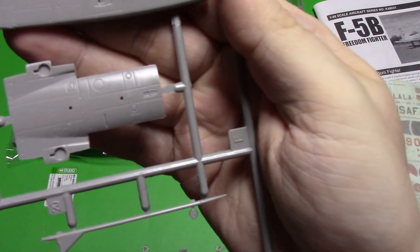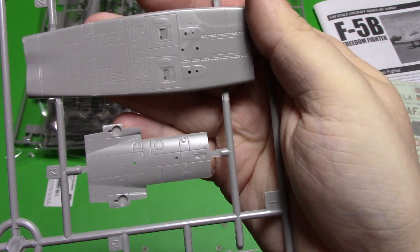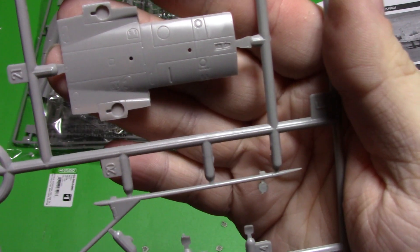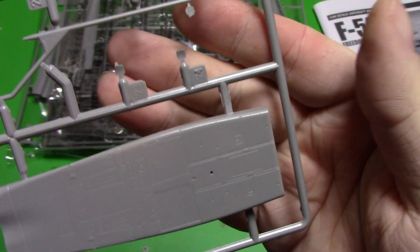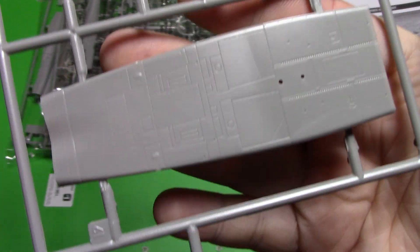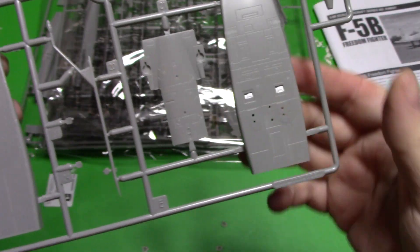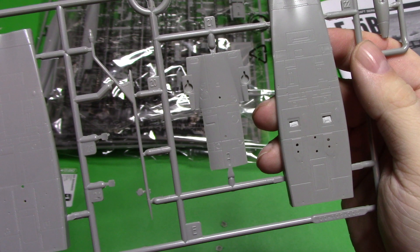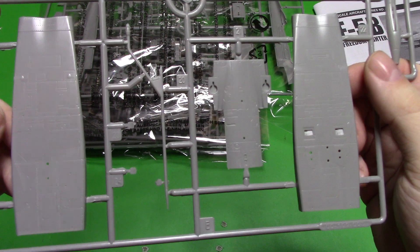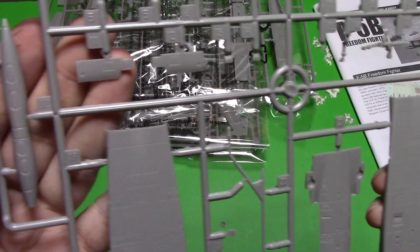It looks pretty highly detailed. I really like the scribe lines on this — they look just sharp enough. Our fuel probe there needs a little bit of cleaning up; there's a little bit of flash on it. And is this two different bellies? It is — two different bellies. So it must be for different variations. I'm not sure if one's for a single seater and the other a double, or what the deal is.